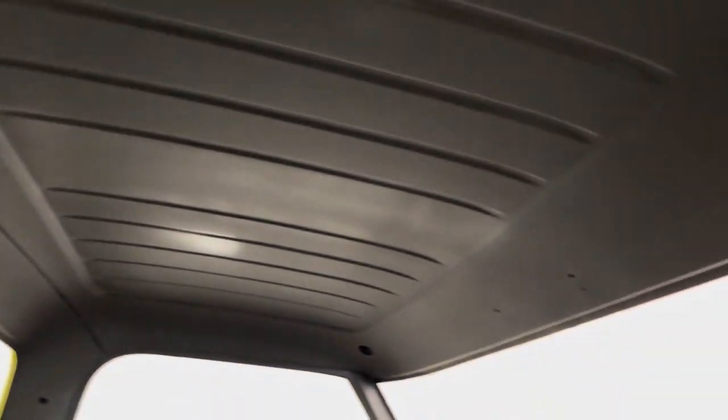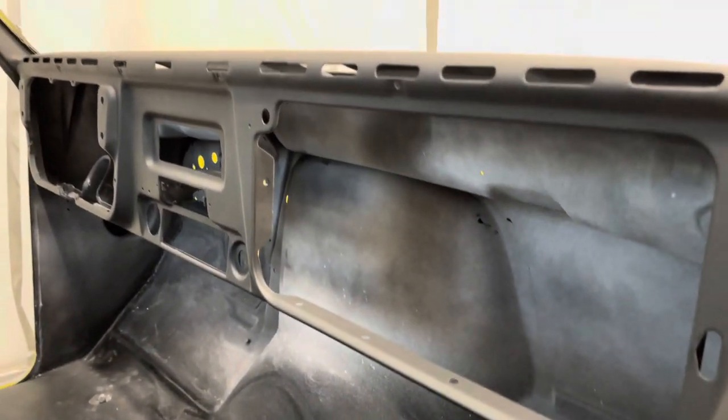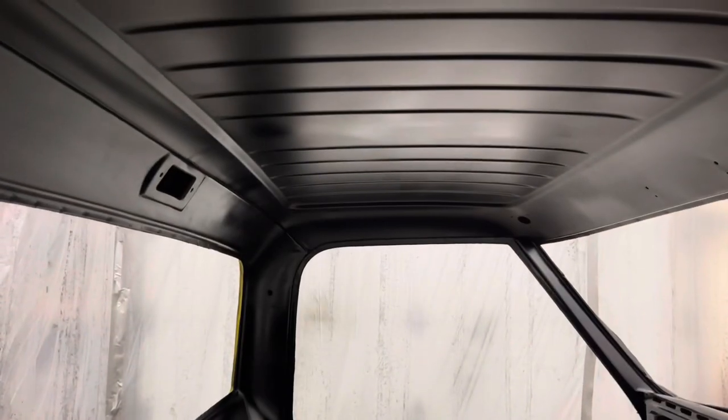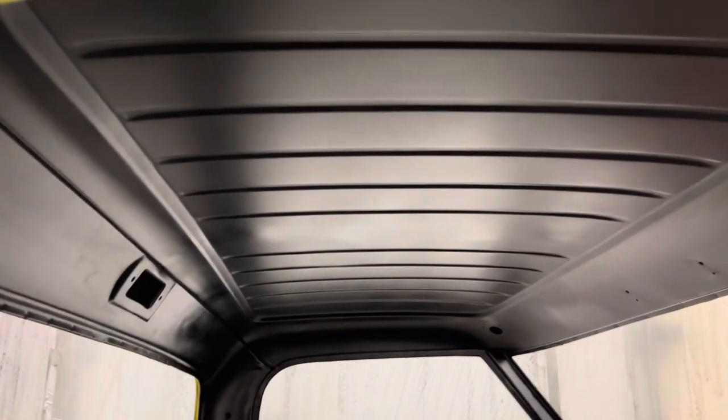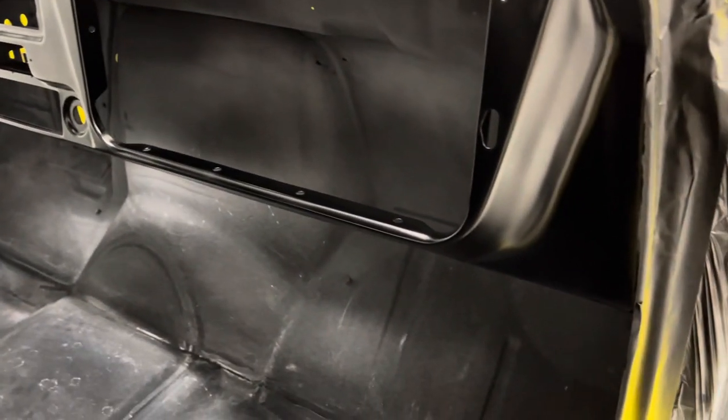Here's a shot after one coat of sealer. I'm going to de-nib a few little spots and then on to the base coat. That spot right there is just a little bit thicker and it just hasn't dried yet. The second shot is after three coats of black base, DBC 9700.